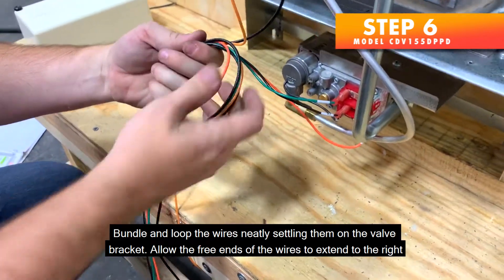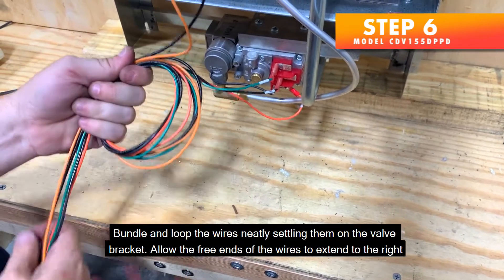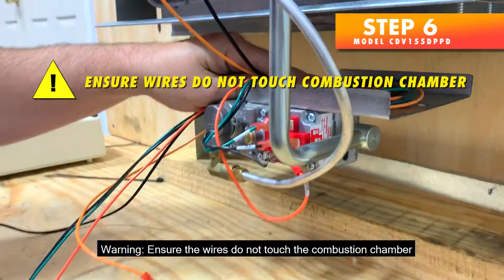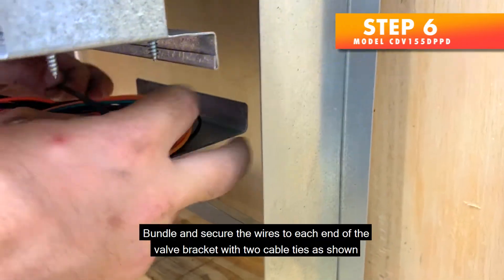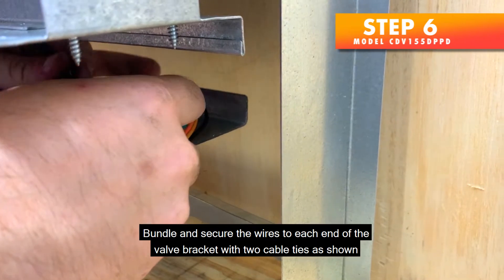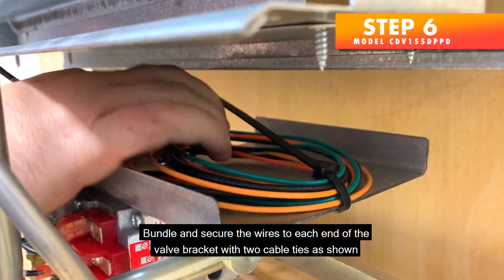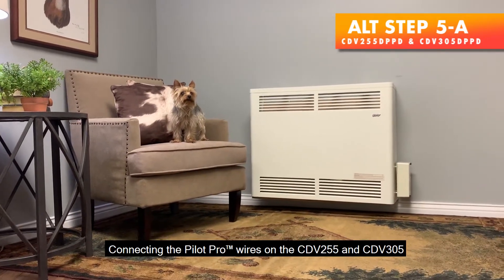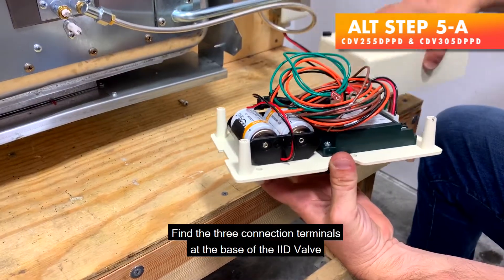Bundle and loop the wires neatly, settling them on the valve bracket. Allow the free ends of the wires to extend to the right approximately 16 inches from the rear of the valve bracket. Warning: ensure the wires do not touch the combustion chamber. Bundle and secure the wires to each end of the valve bracket with two cable ties as shown.